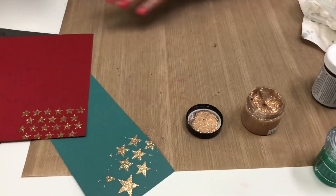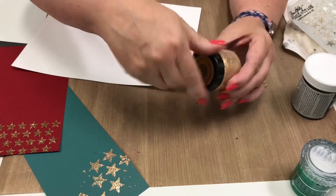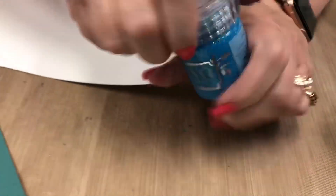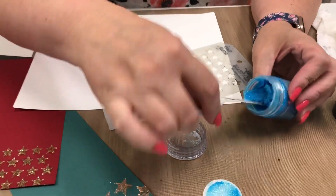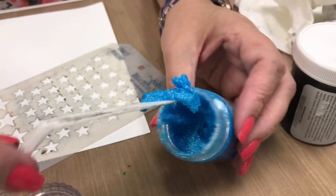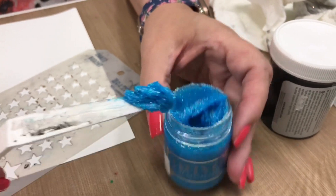The other fun paste that we carry in the store is made by Nuvo, and we're going to use the blue one today. You see how it has lots of sparkles in there? If you notice, this one is more pasty — it's not as fluid as the Cosmic Shimmer — and it has a finer glitter in it.